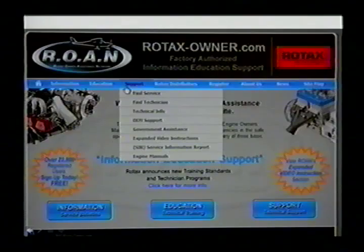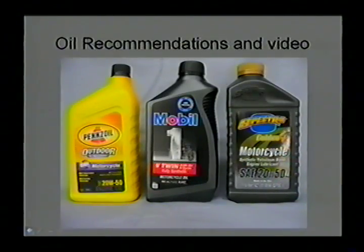We get a lot of questions about oil and fuel. I'm going to spend a little time explaining which oils you should use and why. These recommendations do change, so you might want to check with one of the service centers on a fairly regular basis and check the Rotax website for the latest oil bulletins.